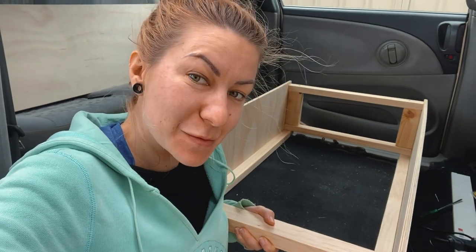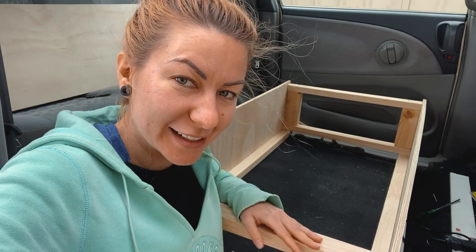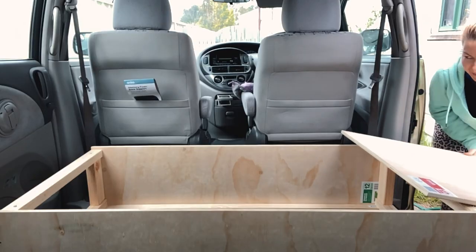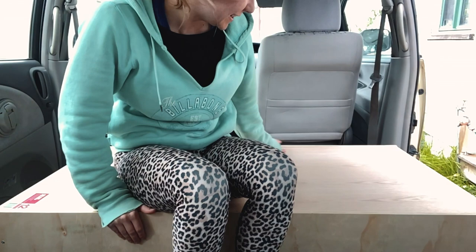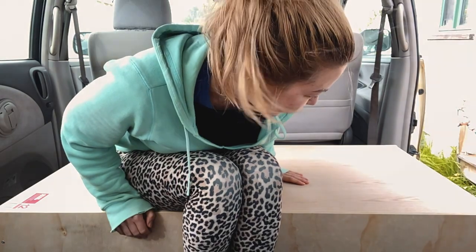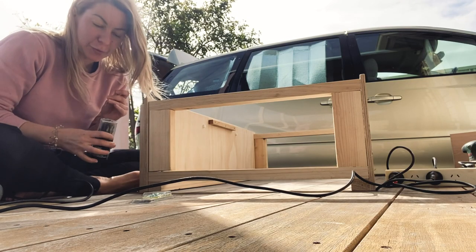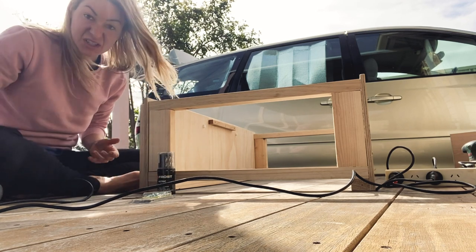Now, this is going to be the moment of truth — will the top fit on the frame that I made? I really hope so. Please fit! It fits! Yes! Once I put in the extra support, it's going to be tough as nails. I didn't film the whole process because I wanted to concentrate on what I was doing, since I was designing it as I went.